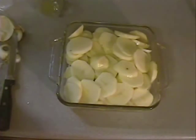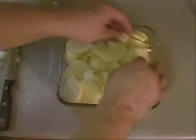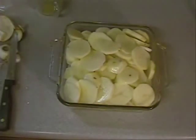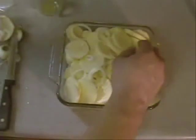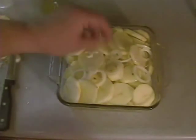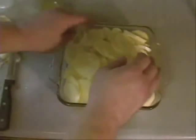Do I have too many potatoes? Y'all think I have too many potatoes? Is it possible to have too many potatoes? I say oh well. A little more onions left over — I'm going to sprinkle them on top. I'm going to have the onion flavor throughout this thing. It's going to be good. Now I might be overflowing, but I guess we'll get over it.